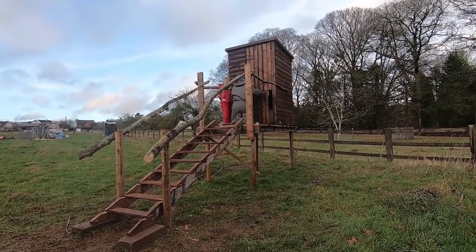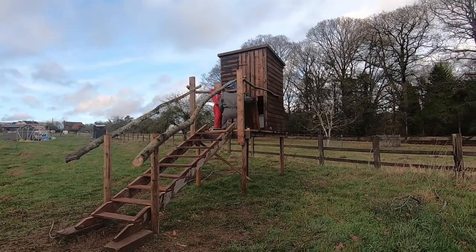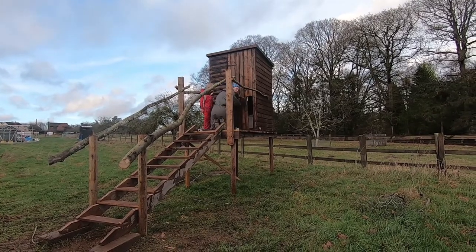We're back again and we've just turned the door on the floor into a stable door so you can enjoy the view while you're on the loo.